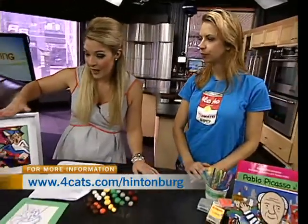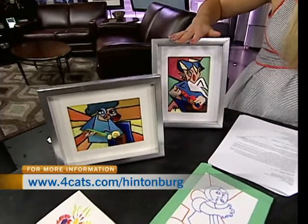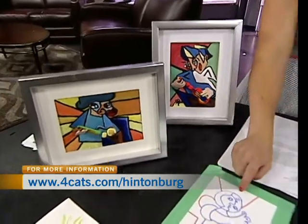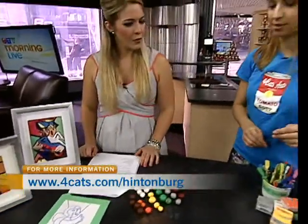This morning we're making a project that kids can actually do. It's Picasso inspired but also has some sculpting in it. The first step is we're going to make the guitar for this work. Picasso was also a sculptor and a painter.